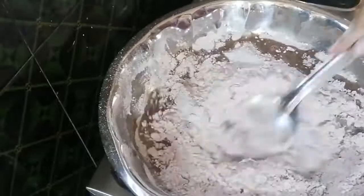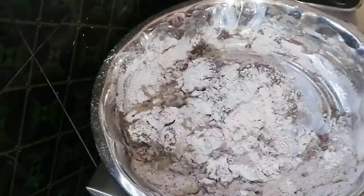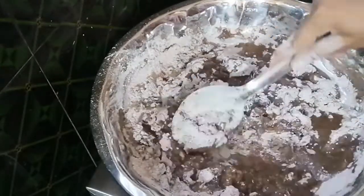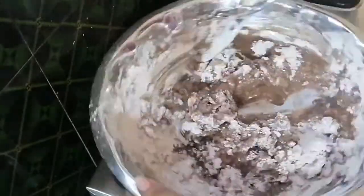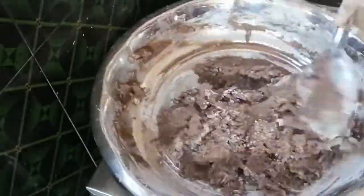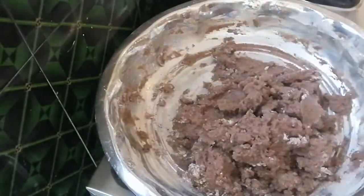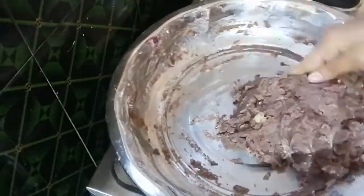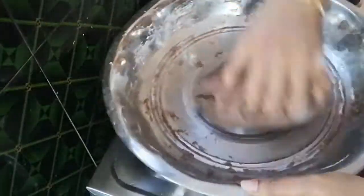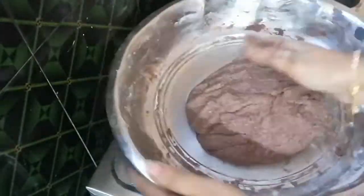The mixture is soft but we want to adjust the consistency of the water. Now the skin will need to be more soft. We want to adjust the whole water so that it is soft. Now we'll adjust the skin and leave it — mix it with a little bit.